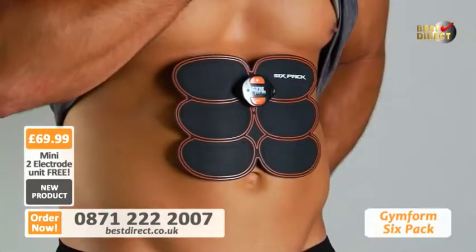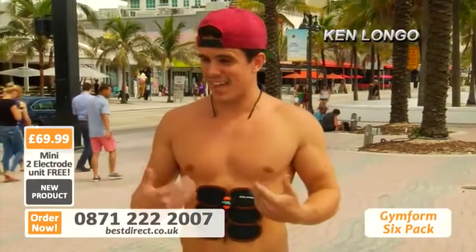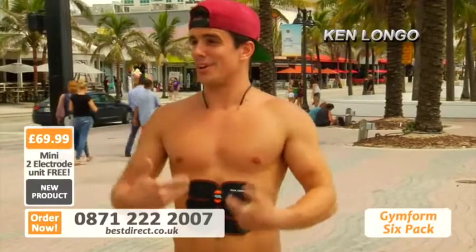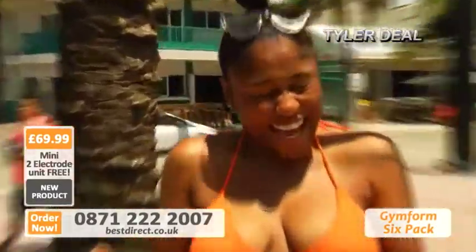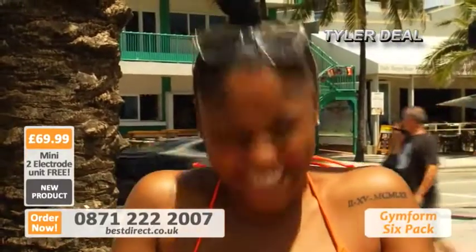I can really feel it working. I feel it like it's actually working out my upper, lower, middle. I can't even talk right now — I'm actually in a workout and I'm not even doing anything. It's doing something. Oh, goodness — I like this. It actually feels good. I want to keep it.